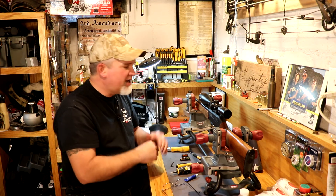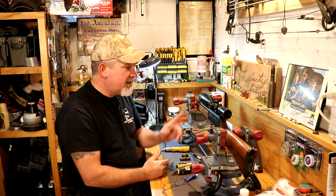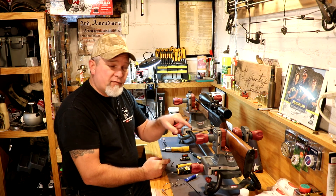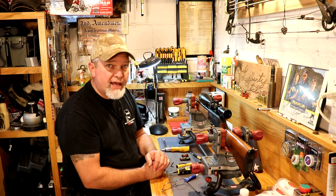I'm going to be doing a review on the CZ 512 coming up — not sure when, but hit that notification bell when you subscribe if you haven't already, and you'll know when I do. Hit the button up here to check out some of my other videos, and thanks for watching Small Caliber Arms Review.